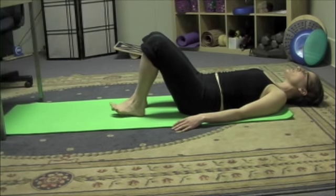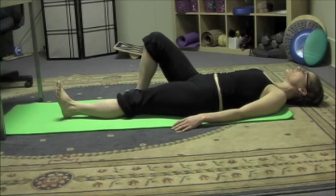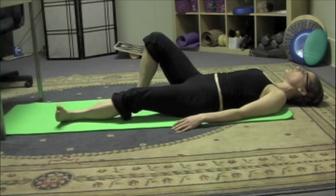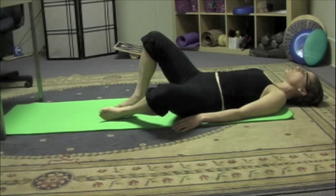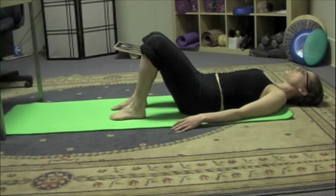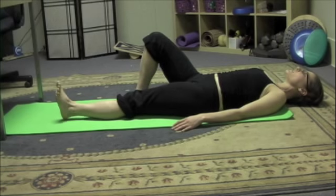Again slide the leg out, open the knee, pull the knee back towards the shoulder, and lift. Repeat these circles five times in each direction and then switch to the other leg.